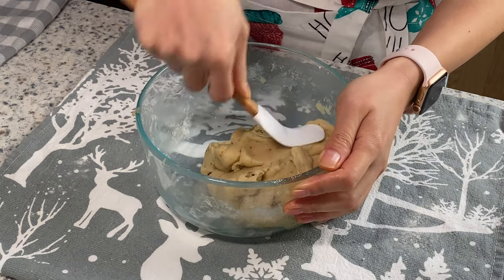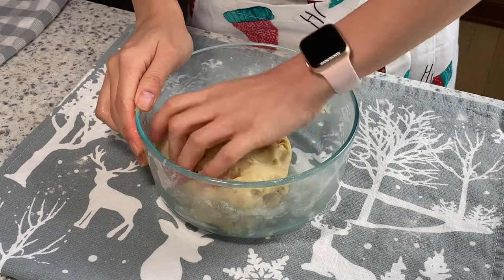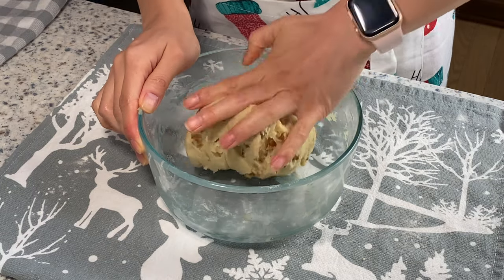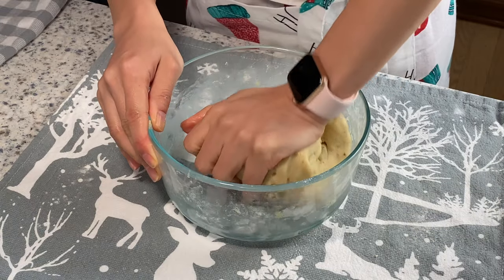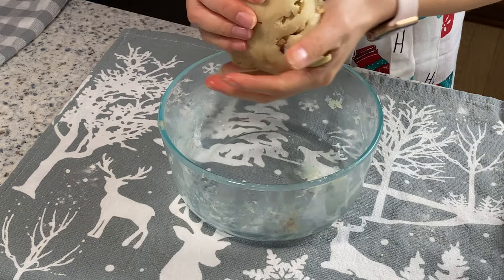Now the dough forms. I'm going to use my hand to fold the dough — one, two, three — maybe five or six times and it's ready.